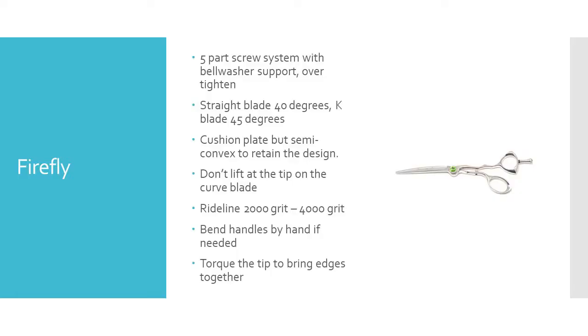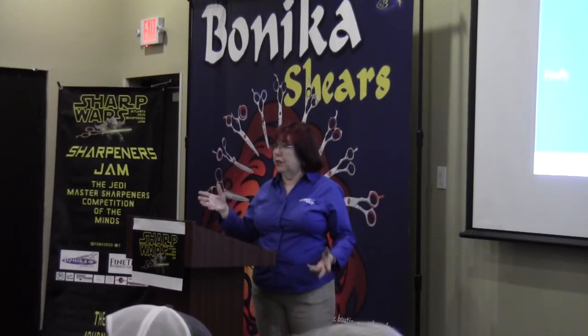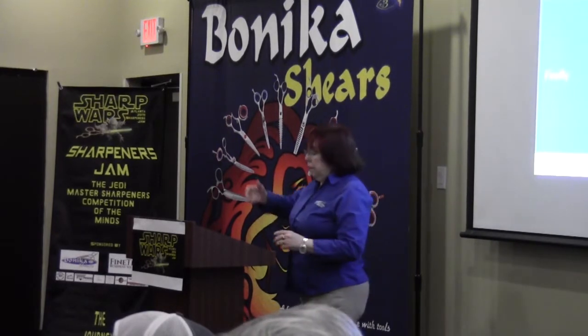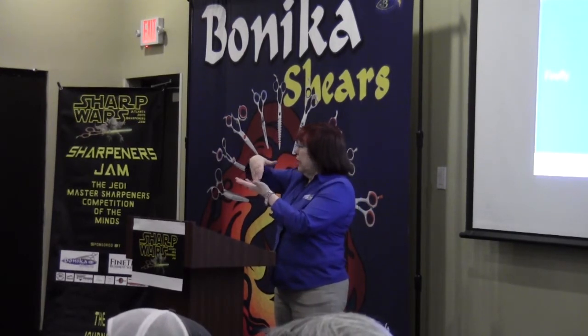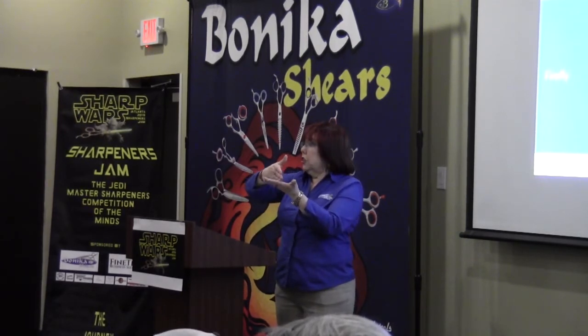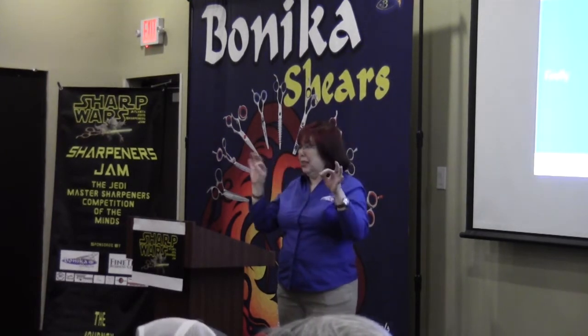It's a screwy screw system. You have a straight blade and a curved blade. I use a cushion plate, but a lot of times I'll do a semi-convex on it because it has an old design. That blade's so skinny and they want that cute little firefly design, so try to keep the design on it. Don't lift the tip of the curved blade — your temptation is to lift it up too much. If you think of it as L-shaped instead of curved, work each section separately — you're going to be safer, because if you start lifting it you'll take that tip off.